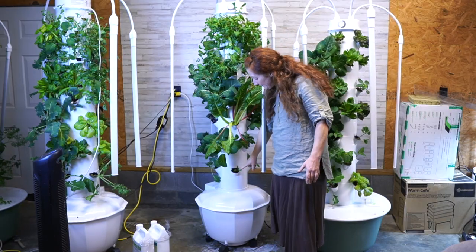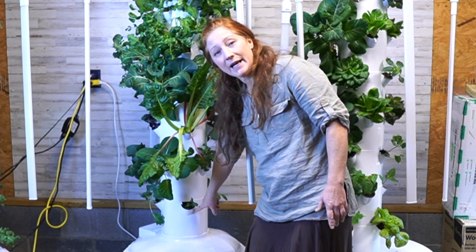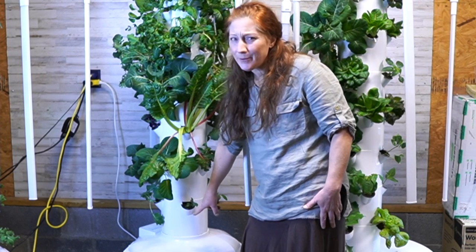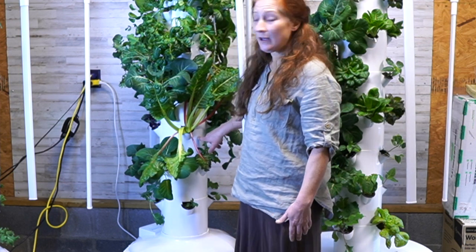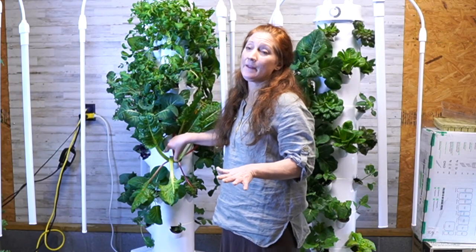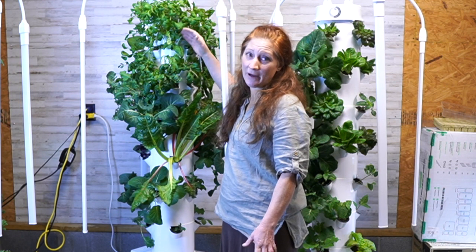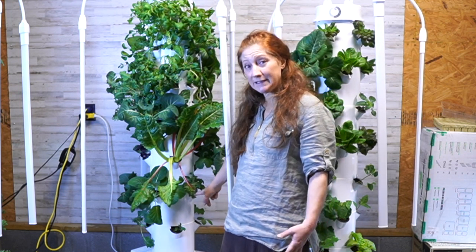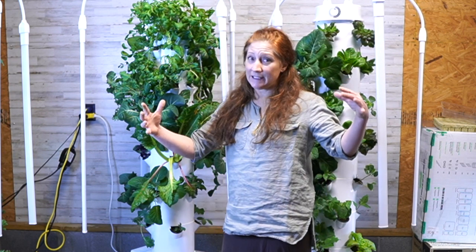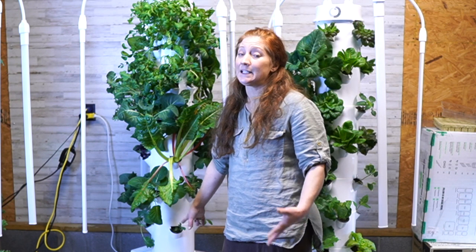Down here I have four pods going around — we call these grow cages or stackable grow cages. Each section has four, so four, eight, twelve, sixteen — sixteen grow ports on the bottom. That gives you room to grow larger vegetables. You can see how big my Swiss chard is. I've also got brassicas, collard greens down here that can get three times that size, a pepper, a squash at the bottom, and a kale.